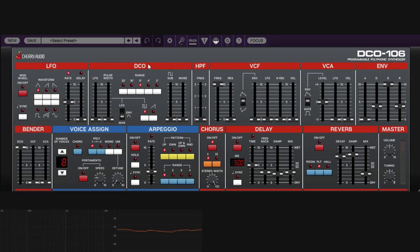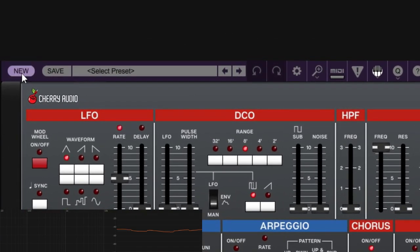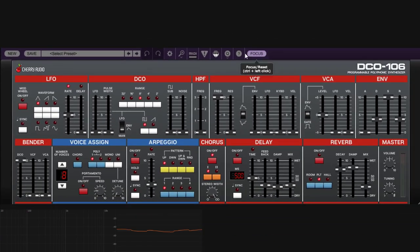This is a recreation of the Juno-106, which is pretty cool. Even the oscillators have this smoothness to the plugin. When you start with the default patch — you click on New and start over — the chorus is enabled by default. I'm going to turn it off so we can see all the waveforms, the real shapes.